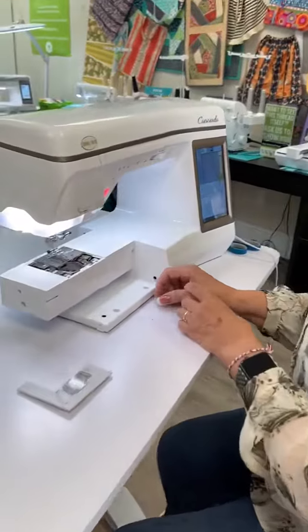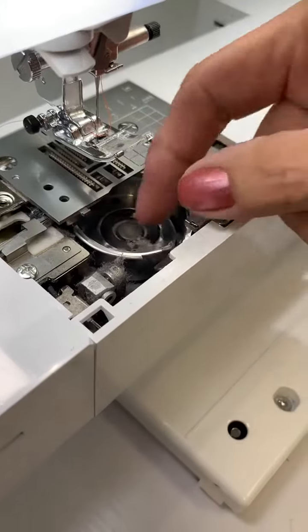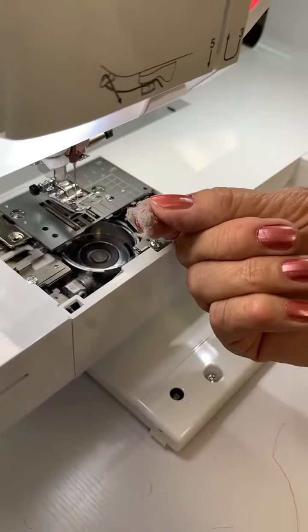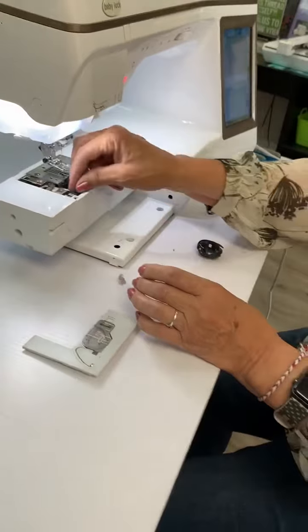Oh my heck, look how dirty that is! If you've got an ugly stitch, or maybe your thread is not cutting, it could be because you have garbage in there. Now I gotta go home and look at mine. Clean it out! Keep your machine clean.